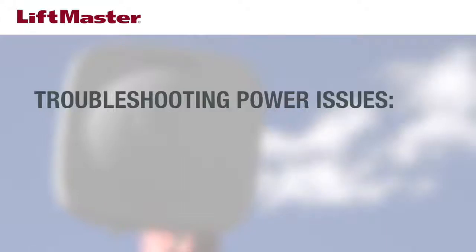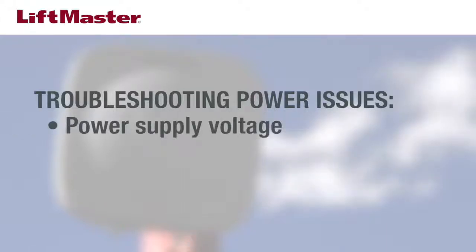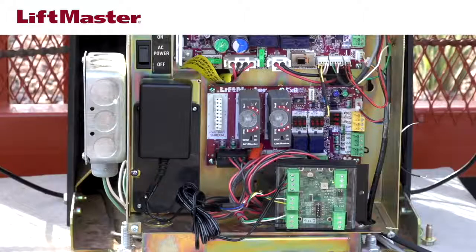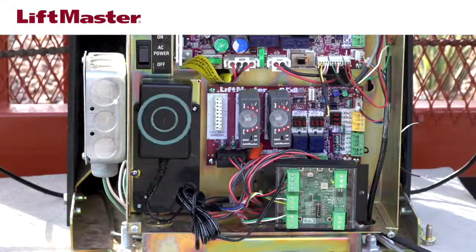To troubleshoot power issues, you'll need to check the voltage from the power supply, the type of wiring being used for power, and the distance from the power supply to the reader. The RFID reader has a power transformer that supplies 12 volts DC. It must be plugged into a power source that supplies at least 120 volts AC. See the RFID manual for UL-approved enclosures.